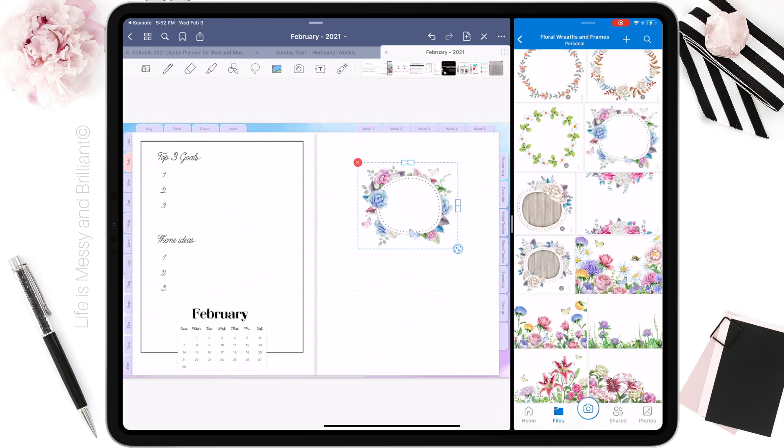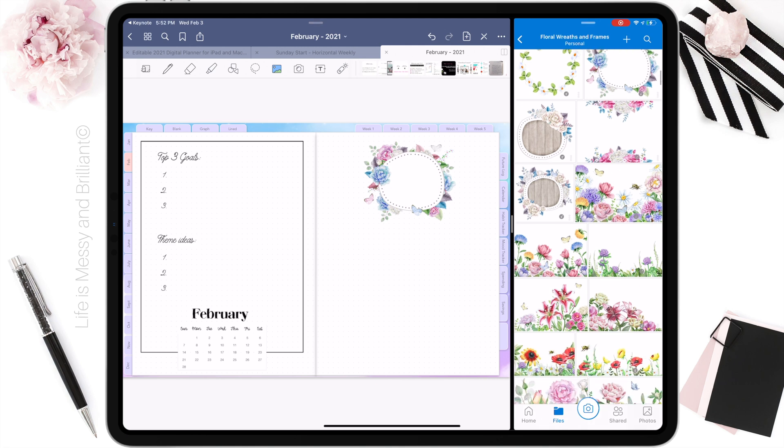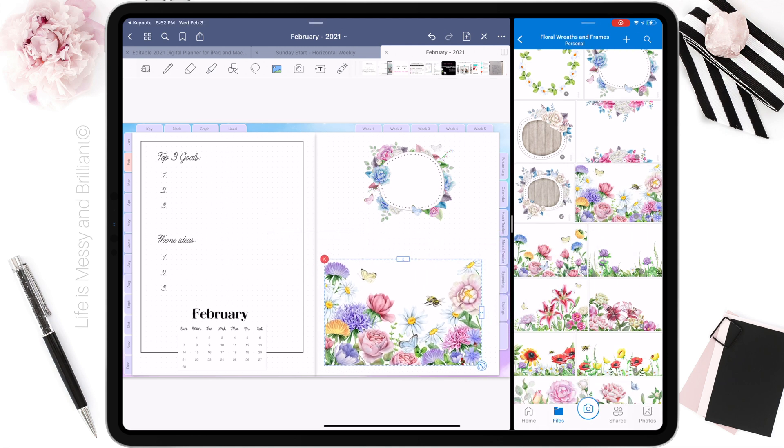I collected these flower stickers throughout the years. I prefer to use these flower arrangements as they save me time whenever I want to add a quick pop of color to my layouts.